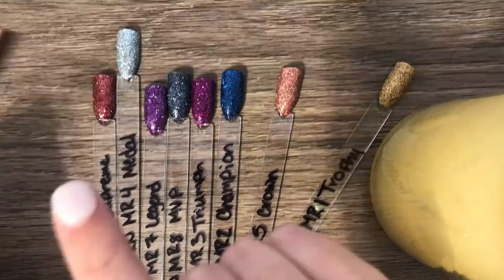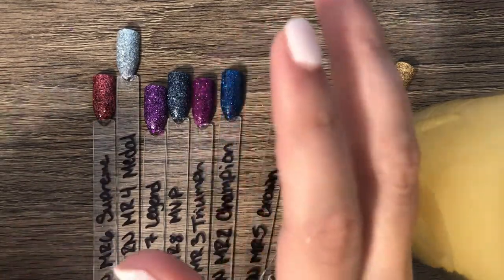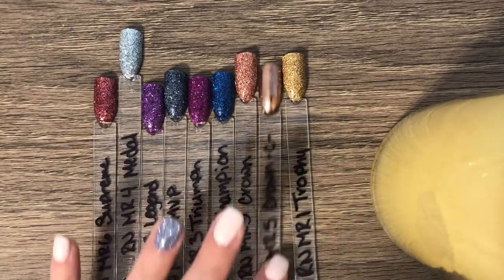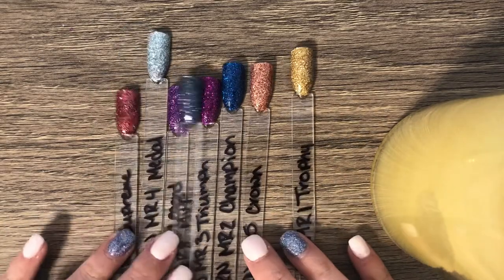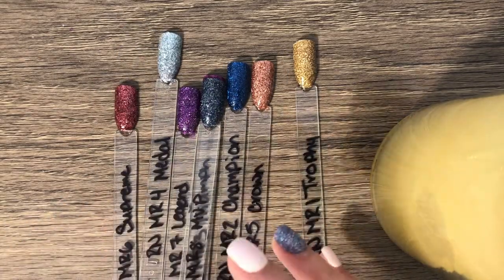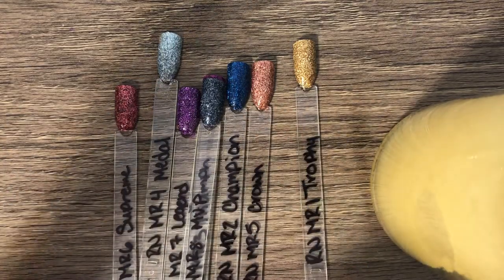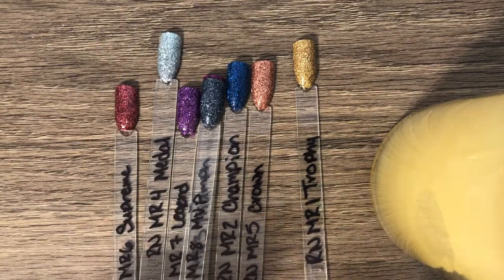I'm going to show you just one of those — I haven't tried it yet so we're going to play around with it at the end of the video. What I think is so cool is I can wear it as a glitter, as an accent nail, as a full mani, or I can chrome it, or I can do a little bit of both. There are so many options and I absolutely love that.